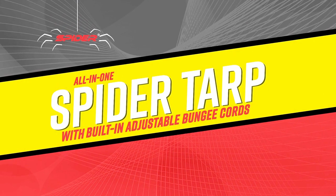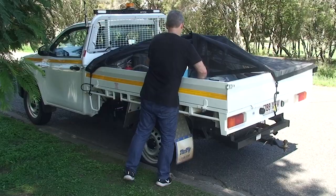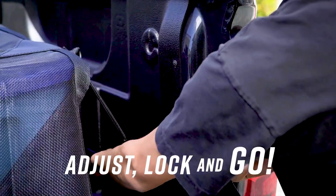Work smarter with SpiderTarp — the smart tarp with built-in adjustable bungee cords. Set up is so easy, it's done in seconds. Adjust, lock and go.